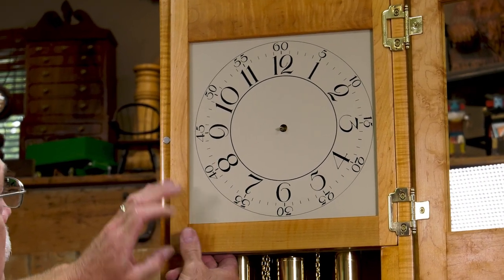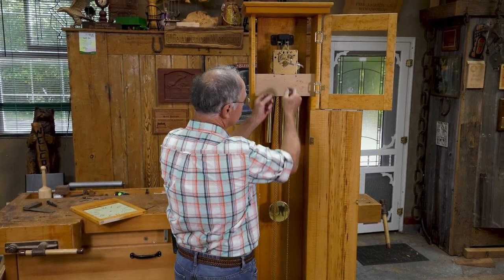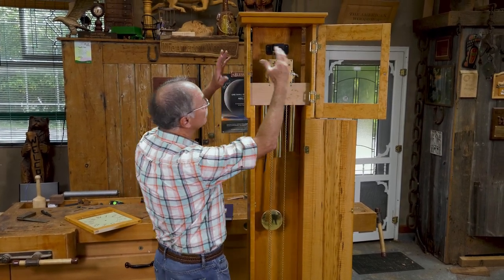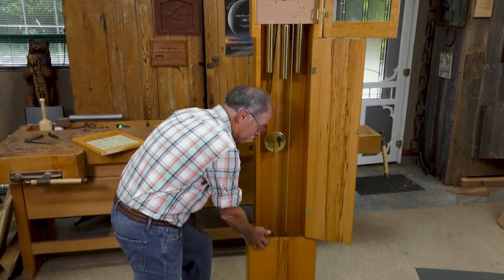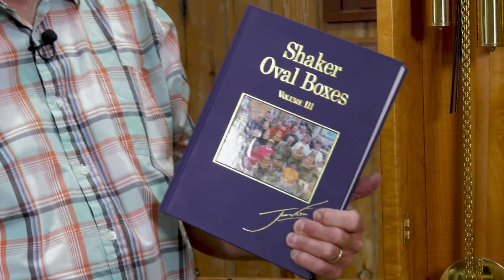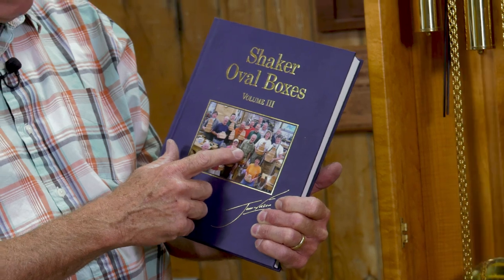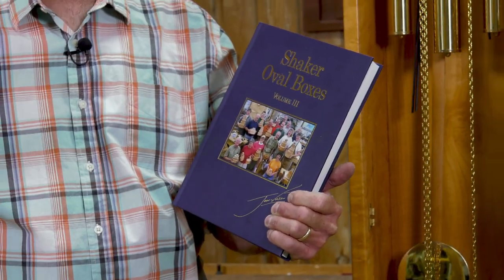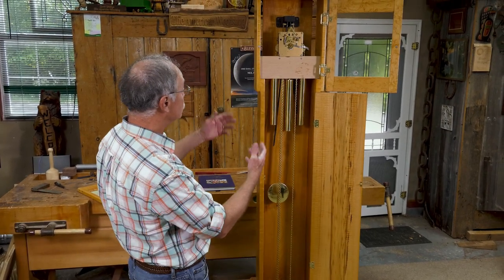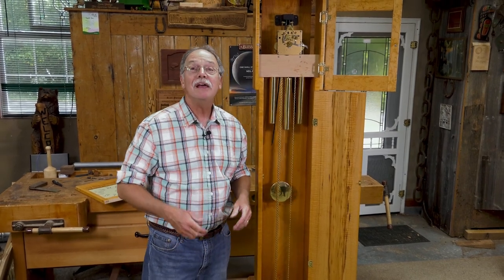The only fussy part of this clock is the mechanism — this is called an eight-day movement. You have weights that, when fully wound up, will run the clock for eight days. Setting it is a bit tricky. But building the hood, or bonnet, the tall case, and the base is all very easy with no fancy joinery. We just need a table saw, a couple of handheld drills, a drill press, and a sander. Let's go have some fun.